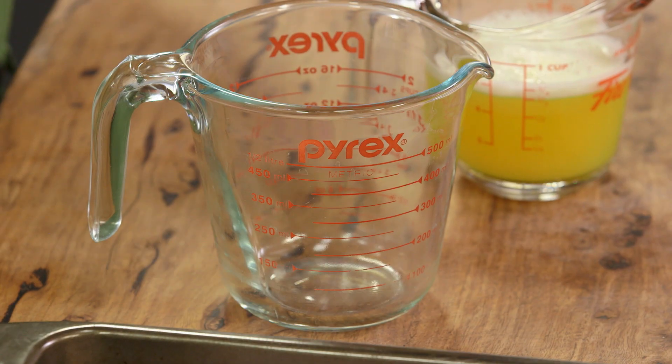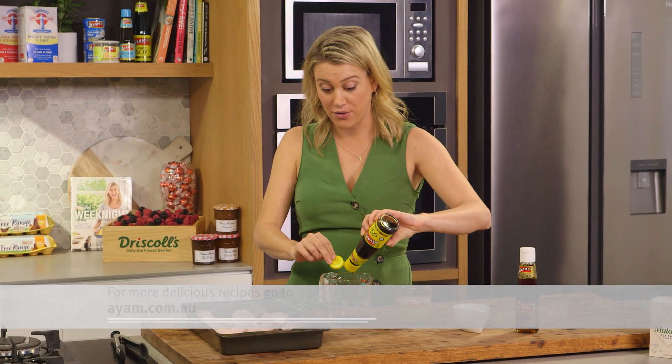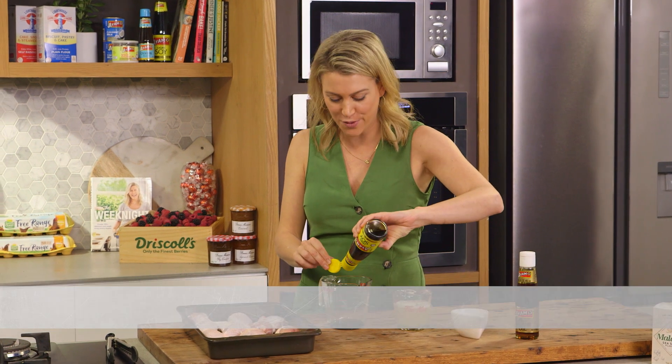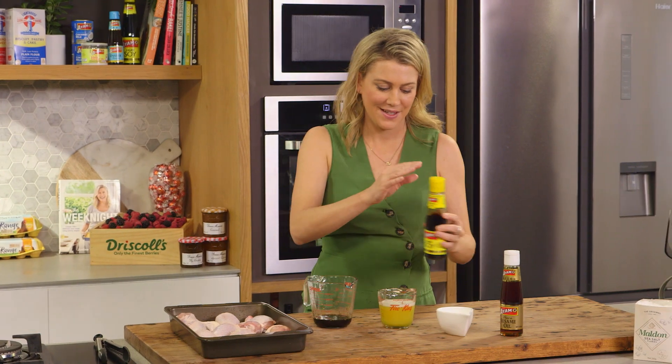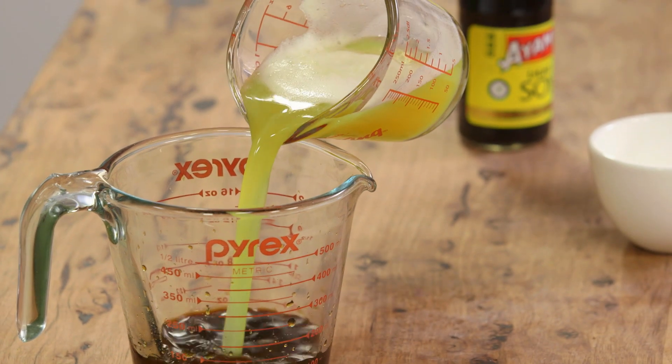Into a jug I'll add some light soy. I like to use light soy for this because it does cook down for a long time in the oven and I don't want it to be too salty, so light is perfect for this recipe. We'll need about one-third of a cup and two-thirds of a cup of freshly squeezed pineapple juice.